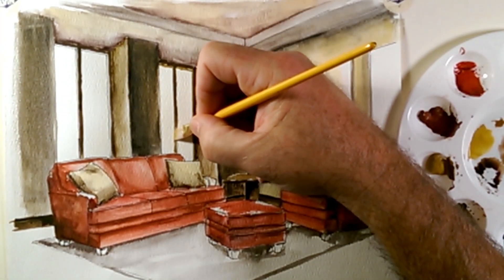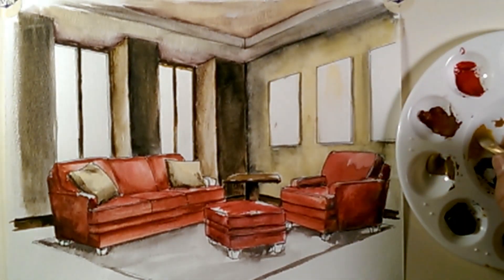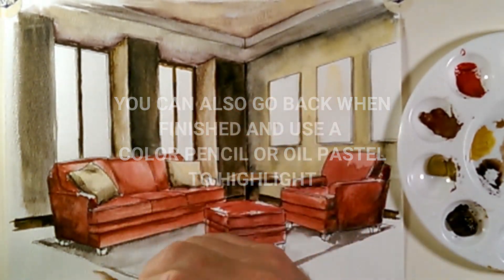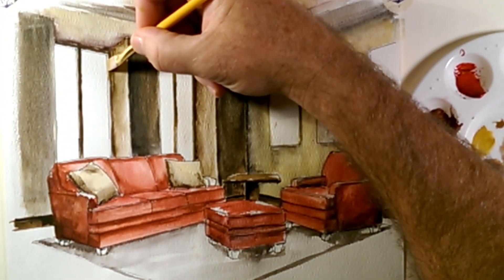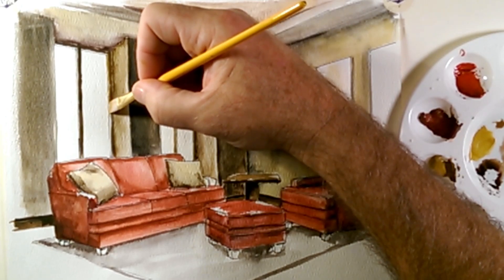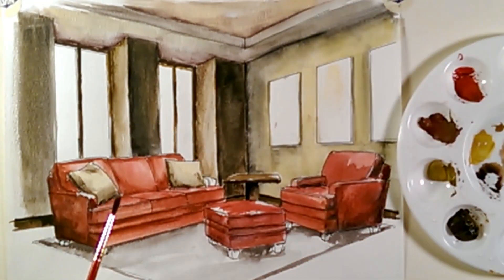I want to hit this with a little bit of pure yellow ochre and give an illusion that a little bit of sun is hitting on the inside pieces of these mullions. I'm using a dry brush — mostly pigment, a little bit of moisture. You're going to have to play with this a little to make sure it's not too runny, because if you get too much water it'll bleed and blend. I just want to hit this inside area with a little bit of yellow ochre.